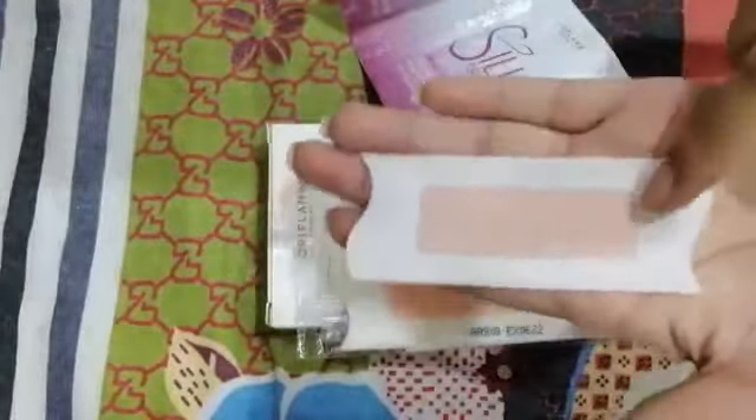You can read it on the leaflet and try it, otherwise I will tell you. This strip is for use on the face only — this is only for the face, not the body. When you have to use it, you rub it between both hands for about 20 seconds.